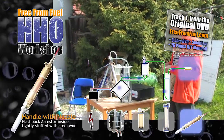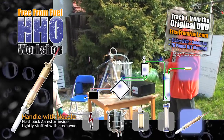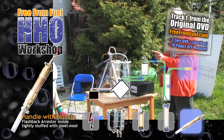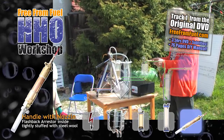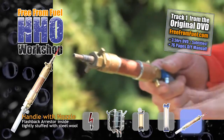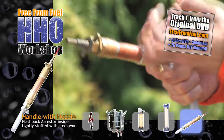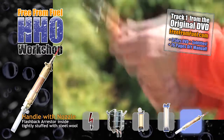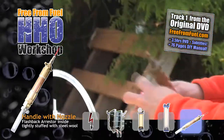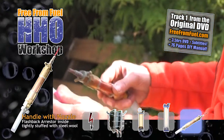However, before we ignite it, we need flashback protection to prevent all the gas from immediately igniting. The conventional flashback arresters do not work here — oxyhydrogen is just too different from welding gases. So this is a very simple solution: here is a copper tube with fine steel wool inside, which must be rust proof. If it rusts, it shrivels up inside and loses its effectiveness. This steel wool is what prevents flashbacks.